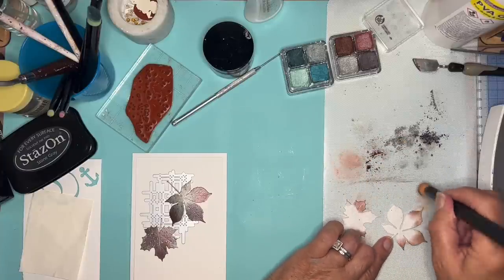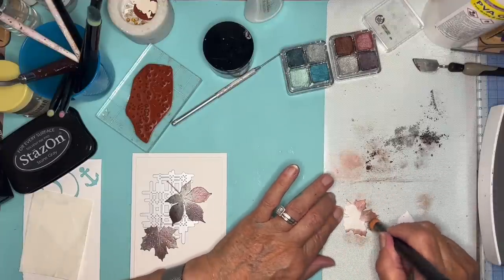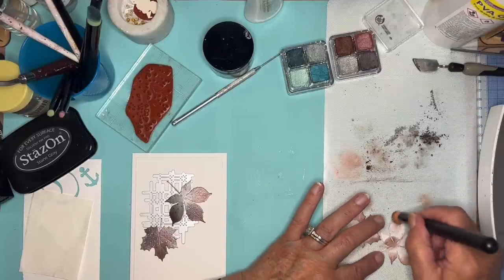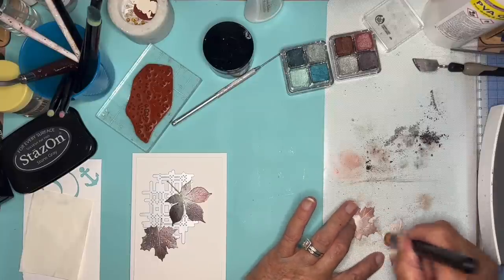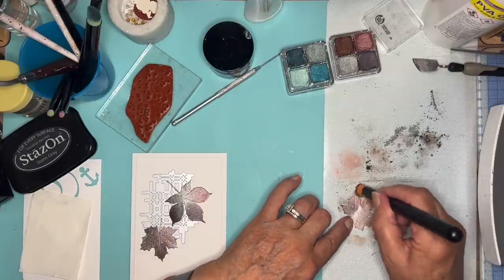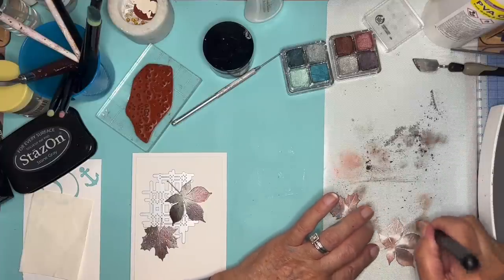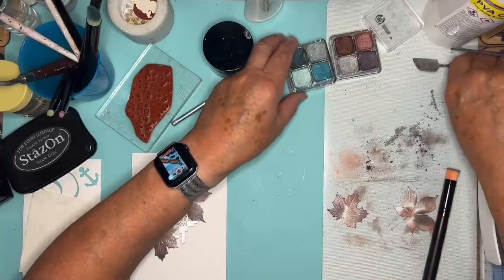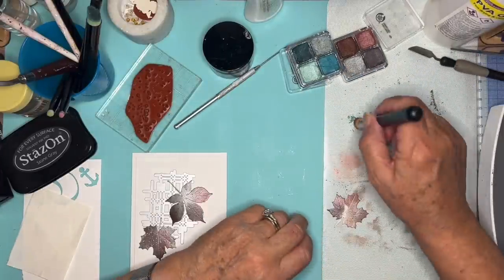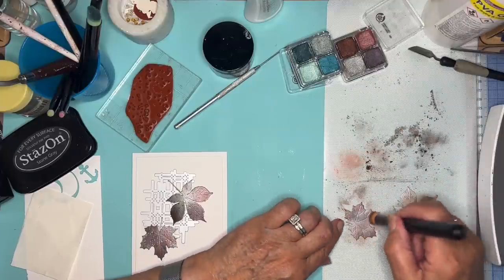There we go. Next colour - this is the deep, deep one. A bit of silver. I don't think it much matters where it goes, really. I think I will have a little green on this one as well - put a little green up there. I'm using the same brush, I'm not bothering to change.